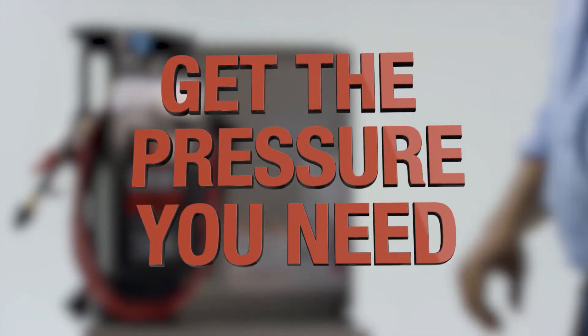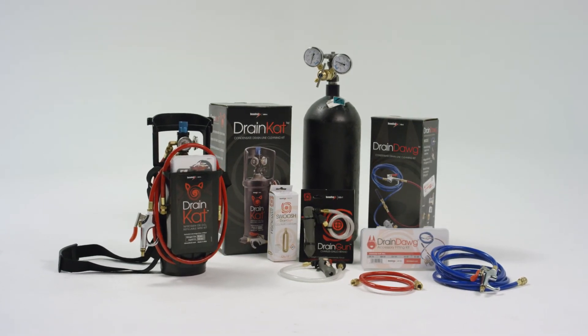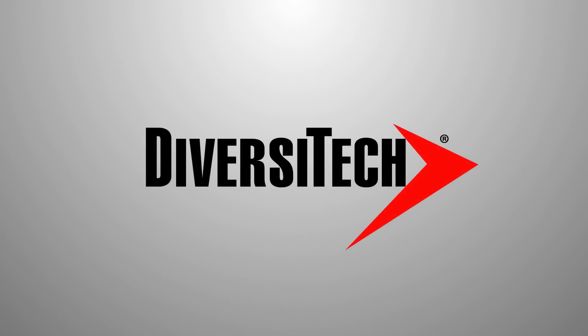Be sure to check out the Diversitech Drain Cat as well as the rest of our drain line clearing solutions. You can find everything at your local Diversitech distributor.